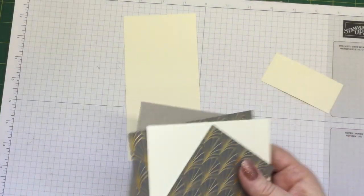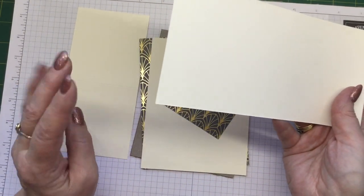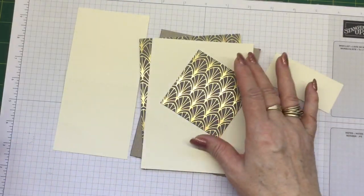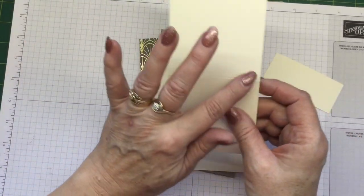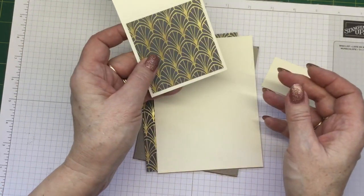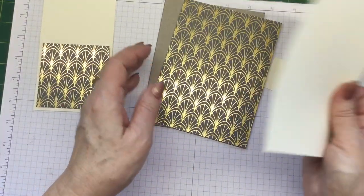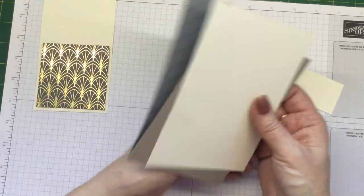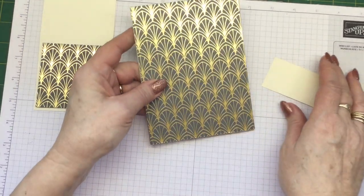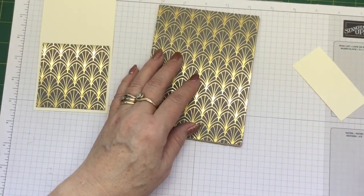So let me just run through now what you should have. You should have some plain paper left over for your stamping — in this case I'm using Very Vanilla. You should also have your post-it note cover with the scoring in the middle and then you should also have a piece of designer series paper that is going to go on the front of that. Then you'll have your piece of chipboard, your piece of designer series paper, and also you will have the back part of your cardboard to go on the back to give it a nice look, and then you're also going to have your pencil loop. So let's start putting this together.